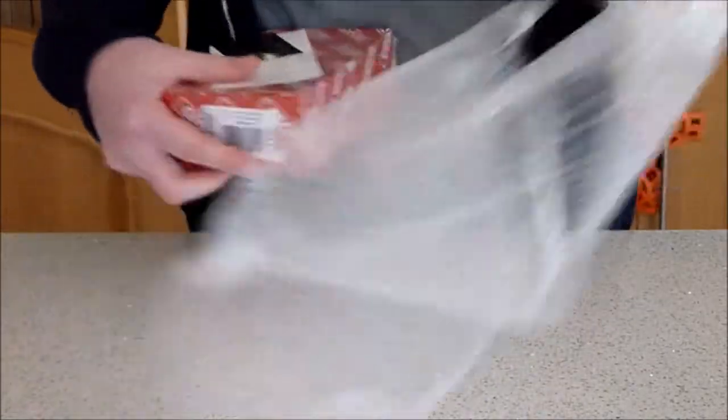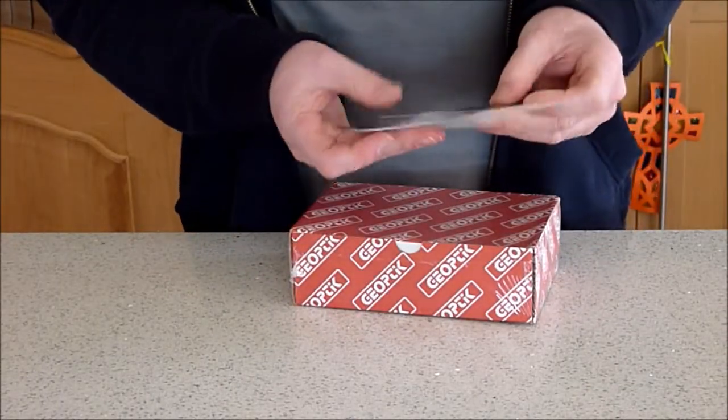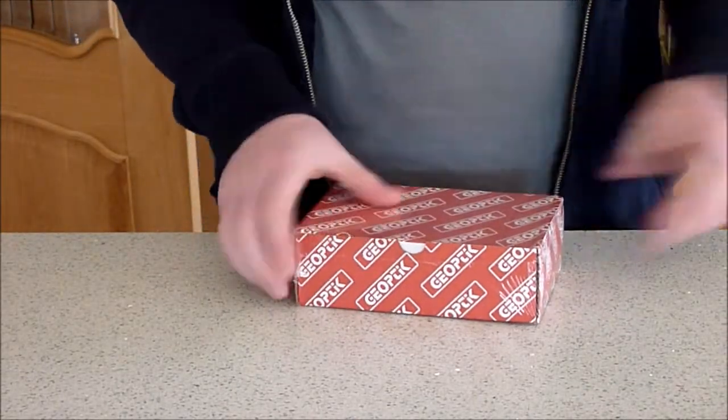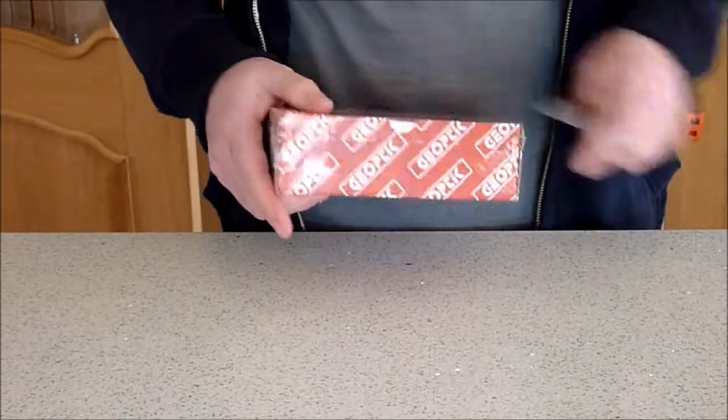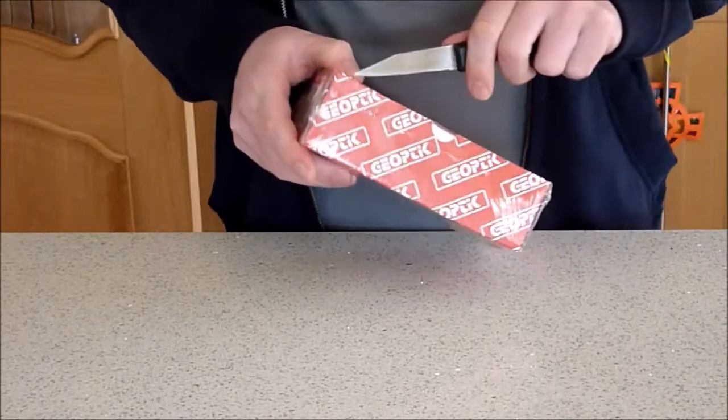It's well wrapped — bubble wrap on the outer casing. We've got a card from them and a till receipt. This is the Geoptic box which is sealed, and it says Canon connection CCD.